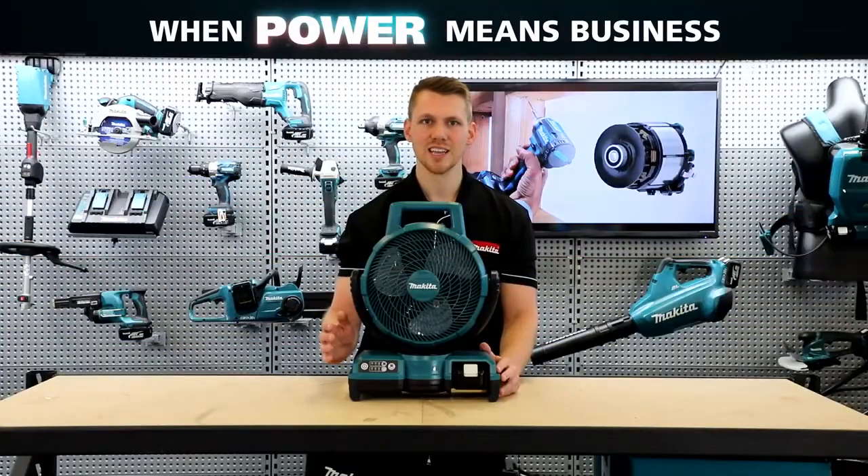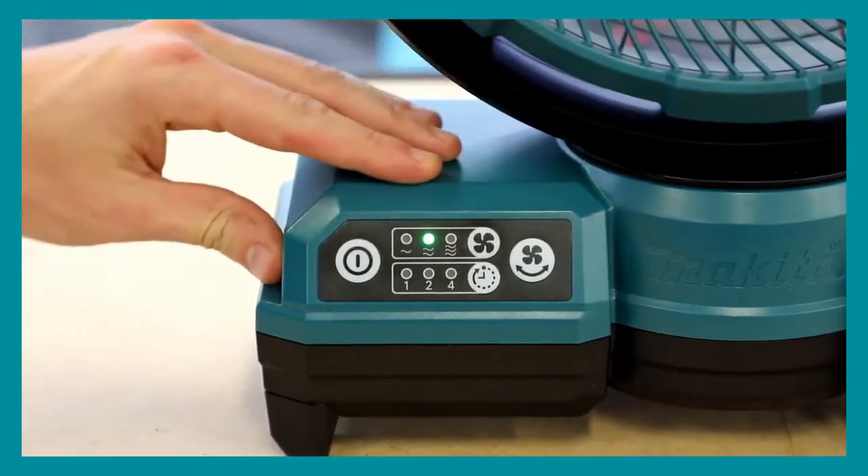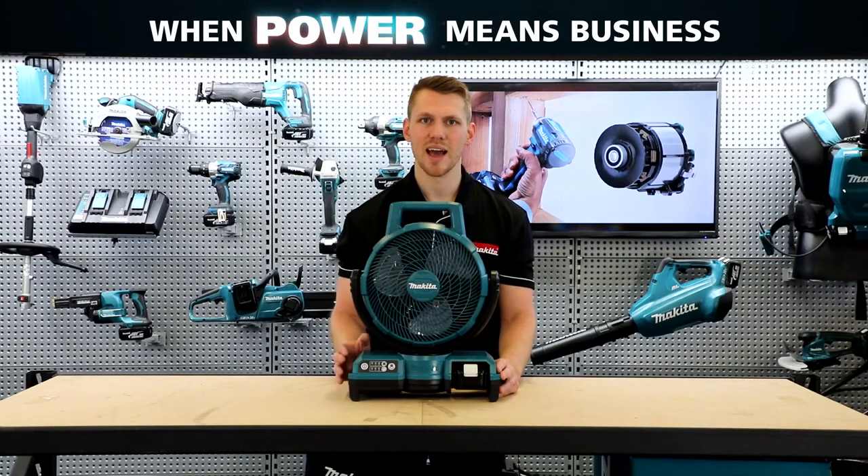With this fan you get to select between three wind speeds: high, medium, and low. On the high setting you get 190 meters per minute wind speed and 8.2 meters cubed per minute air volume. They've redesigned the fan blades to allow maximum wind output while remaining ultra quiet, with a noise rating of only 53 decibels — about equivalent to a standard household dishwasher.